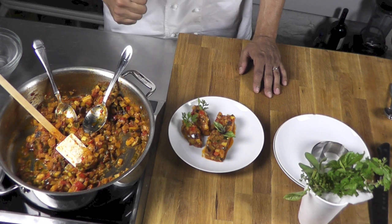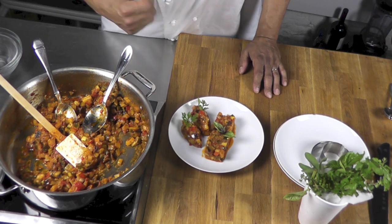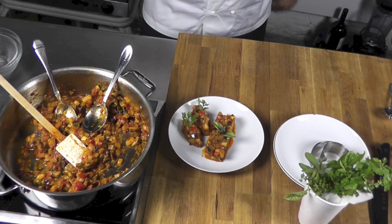Thank you for watching. I hope you enjoy learning how to make a ratatouille and how to present it nicely.